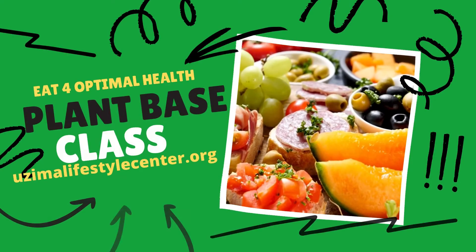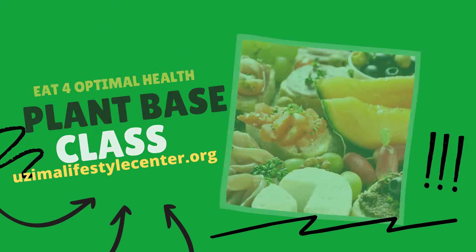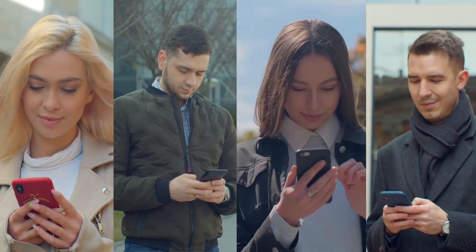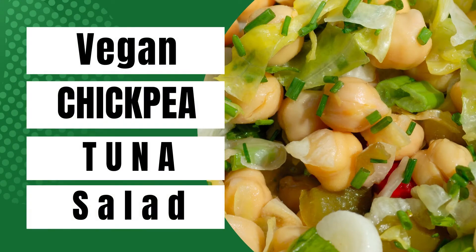We are going to resume our 'Eat for Optimal Health' cooking class starting in the month of September, so please go to our website and start registering. Share the word with your friends so that we can have a full class that everyone can benefit from. For today, we're going to make something very simple: vegan chickpea tuna salad.